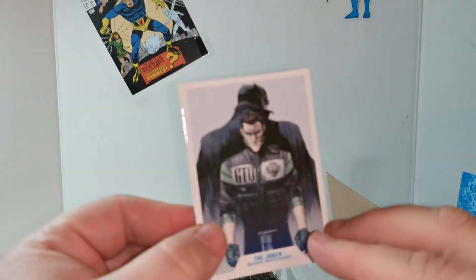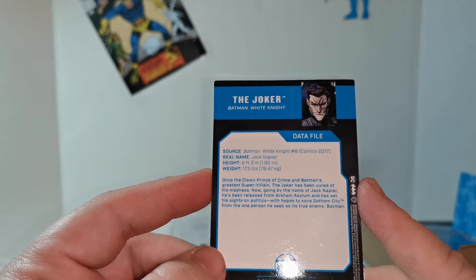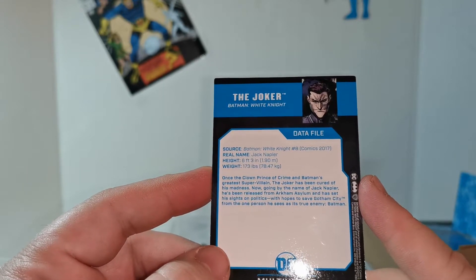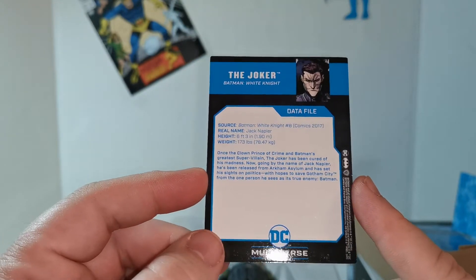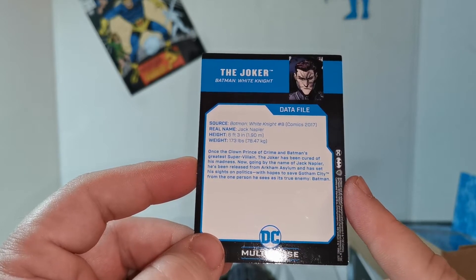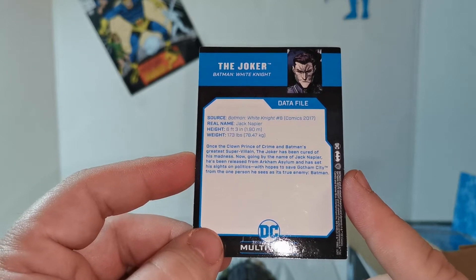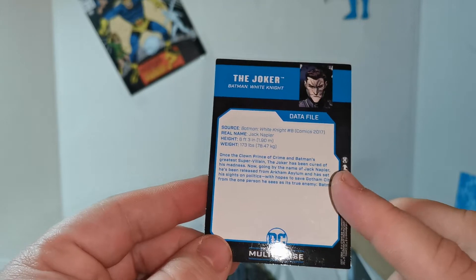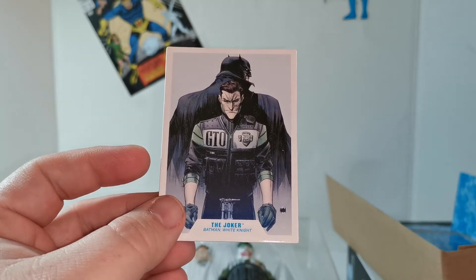So here we got the trading card. These have been extremely helpful to let me know what I'm looking at. The Joker, Batman White Knight. Source: Batman White Knight number 8, from comics, 2017. Real name: Jack Napier. Height: 6'3", 173 pounds — that's bizarre, a different height. 'Once the Clown Prince of Crime and Batman's greatest supervillain, the Joker has been cured of his madness, now going by the name of Jack Napier. He has been released from Arkham Asylum and set his sights on politics, with hopes to save Gotham City from the one person he sees as its true enemy — Batman.' Okay, this sounds like a great storyline. I'm going to have to look into this a lot more. Let's check out the fig.